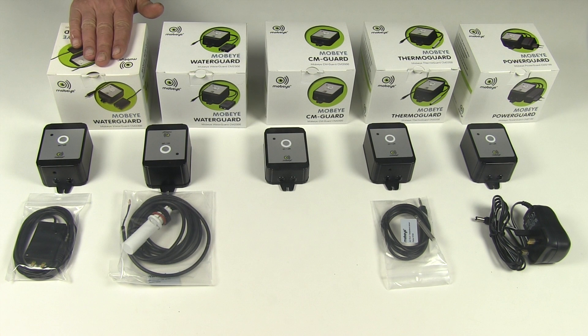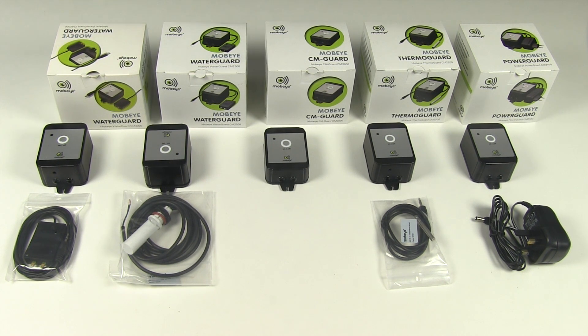The second Water Guard is the LS version, which stands for leak sensor. These are used in areas that can be prone to periodic flooding and are popular with people who own second homes that are not always occupied and are located near floodplains.